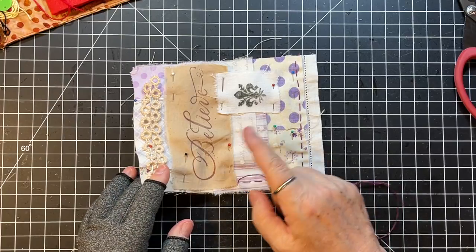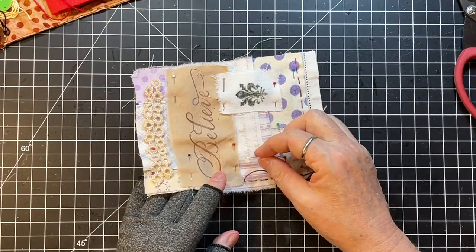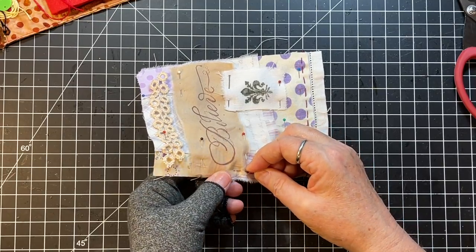We'll end up going around this as well because I'll have both sides done once we go around the perimeter here.